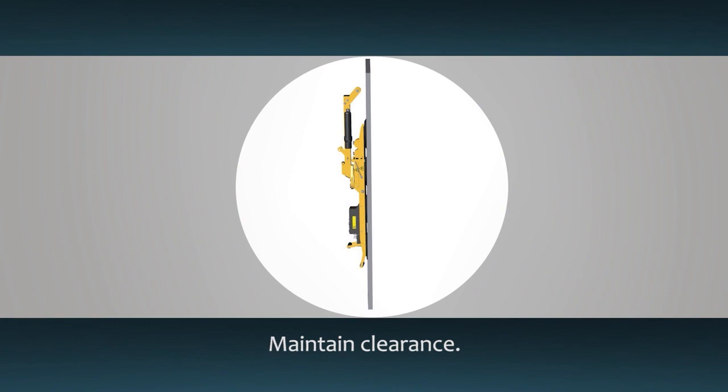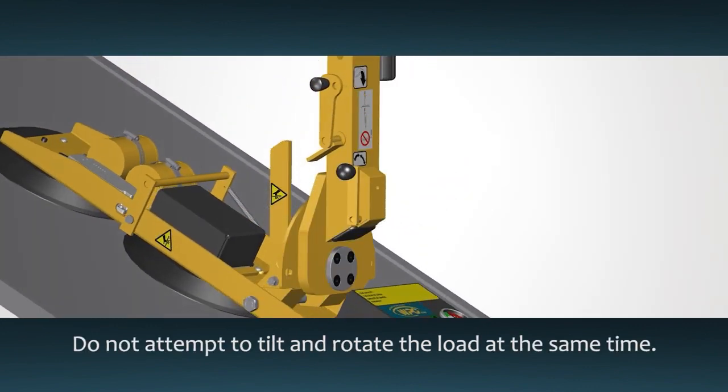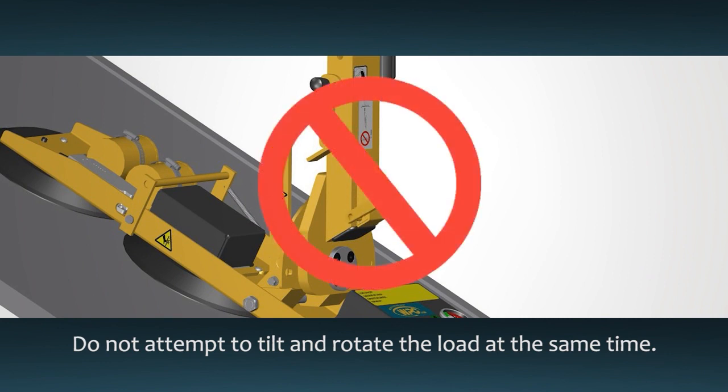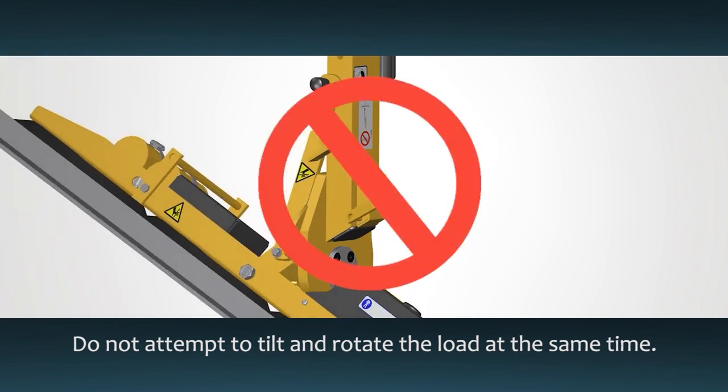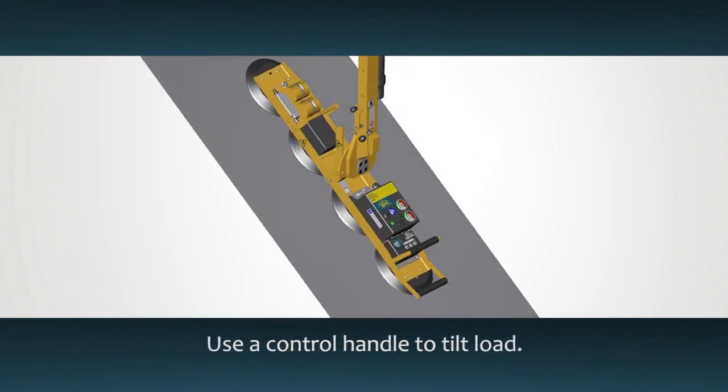Make sure there is enough clearance for the load to tilt. Do not use the rotation lever at the same time, as this can cause unexpected load movement that could harm the operator. Pull the tilt release lever and lift up or press down on a control handle to tilt the load.